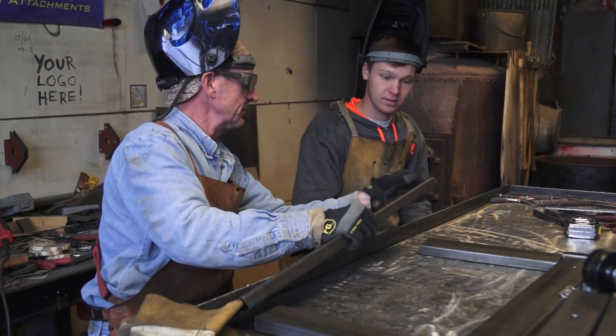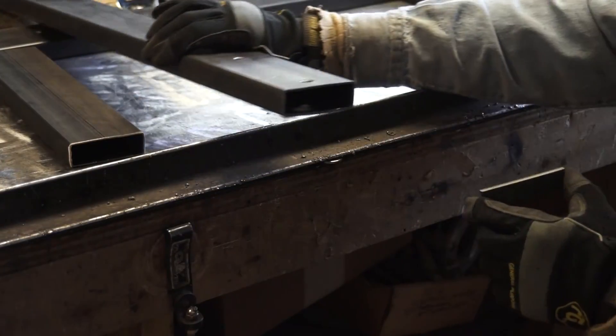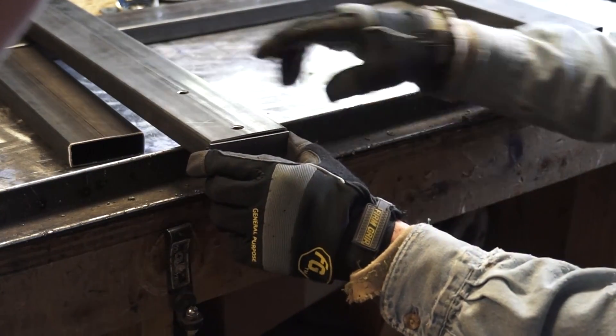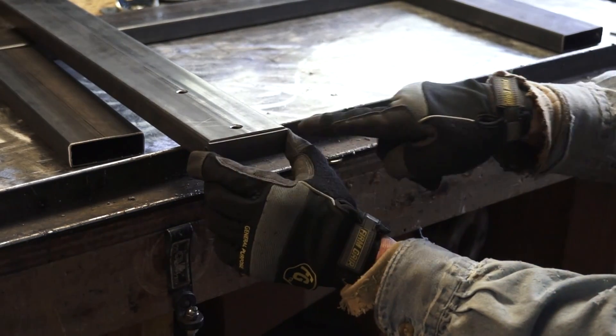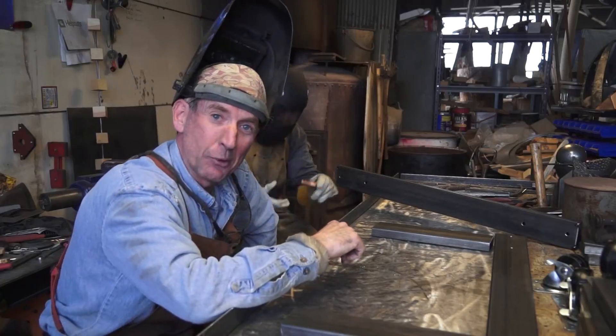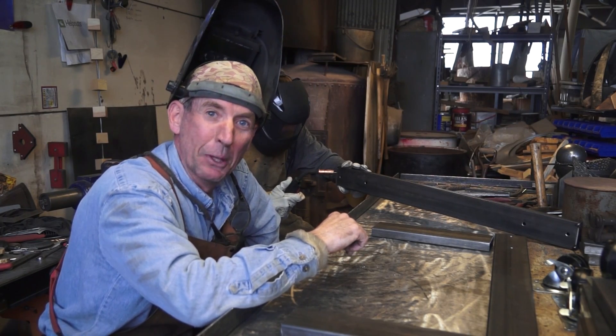Now that we've got all these parts prepped, the first thing we're going to do, Alex, is cap the ends on the two longer pieces, and for that we're going to be using what's called a corner joint. You can see here why it's called that — it's where two pieces come together to form a corner. And just like with all DIY welding projects, you want to start by tack welding all your parts in place.